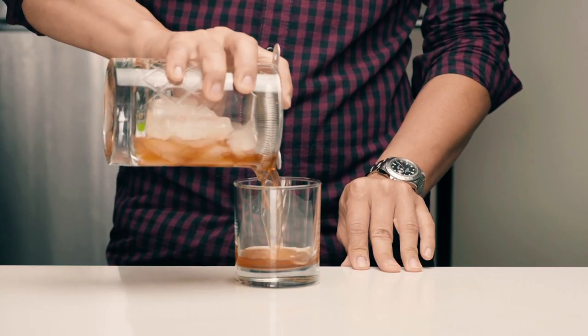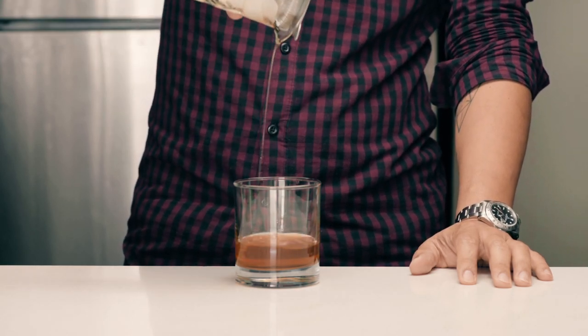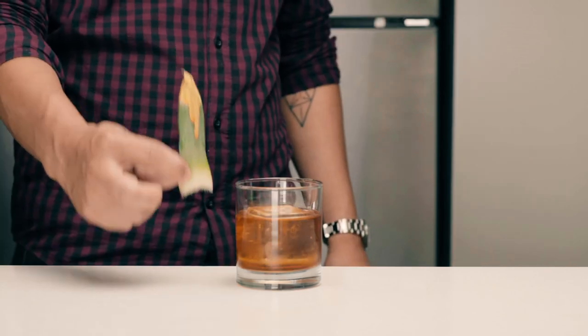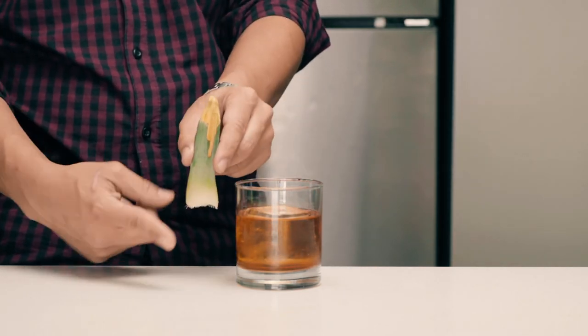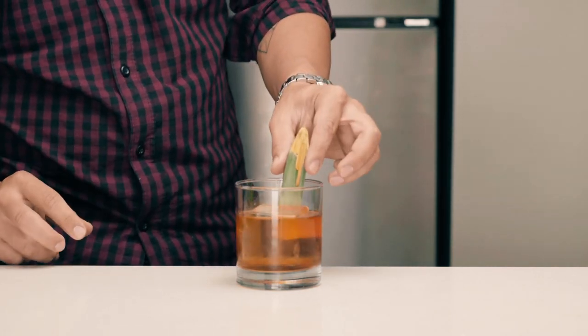Strain into a rocks glass — get every single last drop — and gently drop your ice rock. You want to make sure that the pineapple leaf is the same size as the rocks glass in height, so trim the leaf if you need to. This is to avoid the leaf from sticking out too much and potentially poking your eyes.